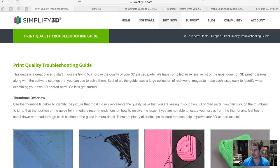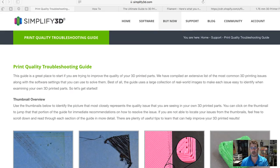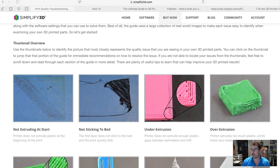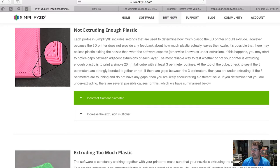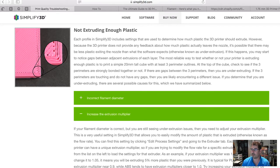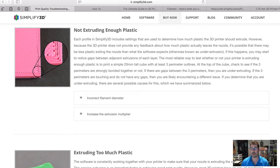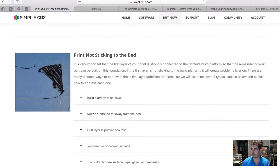Now I know you might say you don't use Simplify 3D — you might use Cura, Slicer, or any number of programs. The settings may have slightly different names, but pretty much everything they talk about can translate from one slicing program to another. For example, if you're not extruding enough, you could have the incorrect filament diameter or you may need to increase your extrusion multiplier. While this is a great guide, it's not the ultimate end-all — a lot of problems are combinations of things, so it takes some time to dial in, but it's a great place to start.